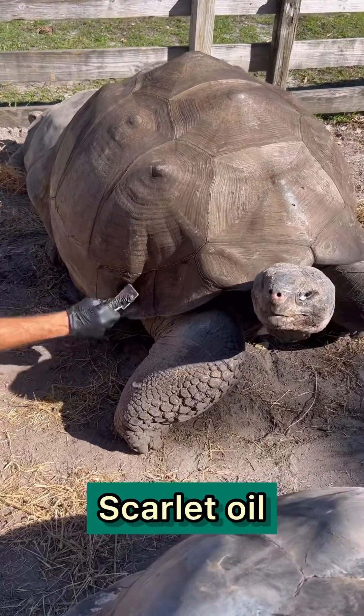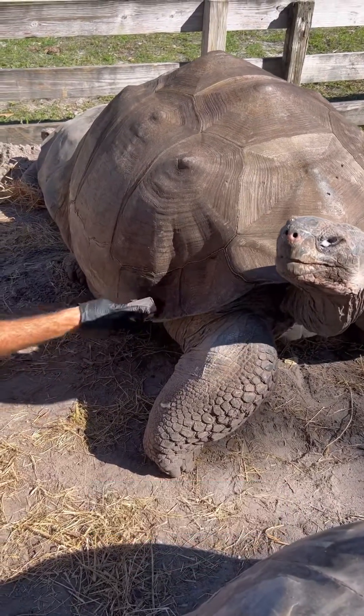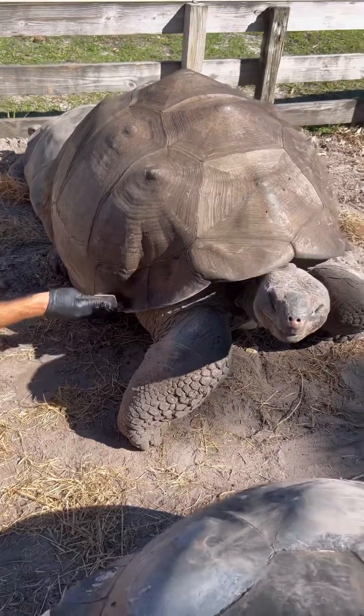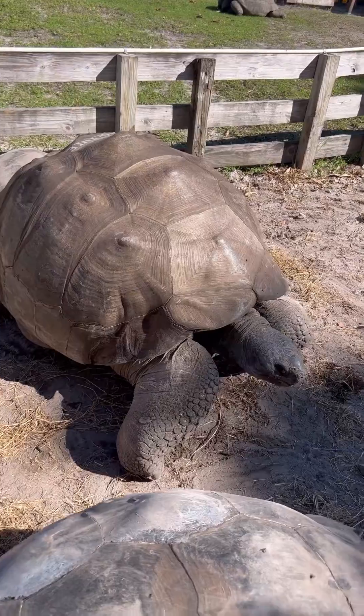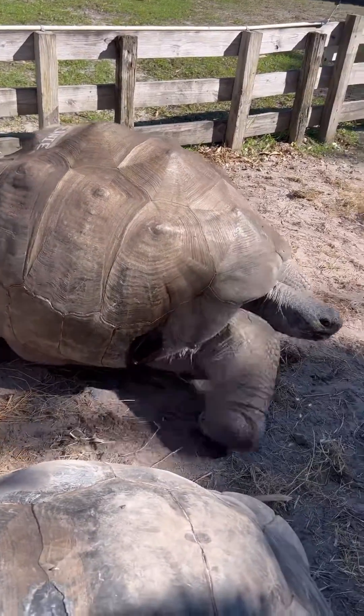And we use this scarlet oil. It's an antifungal, it's an antibacterial, and I like it because it has an oily substance to it. It actually has mineral oil in it, and it stays on their shell a while, and that's what helps cure that fungus.